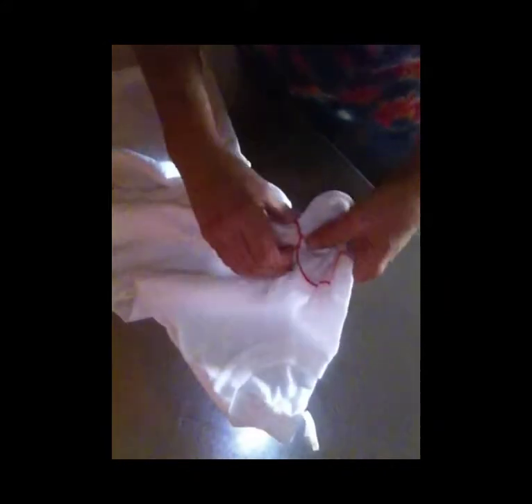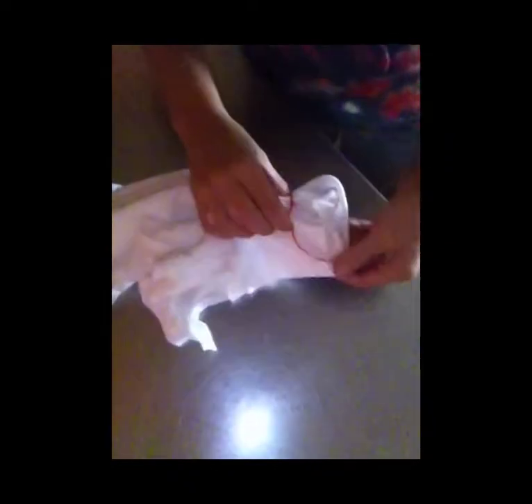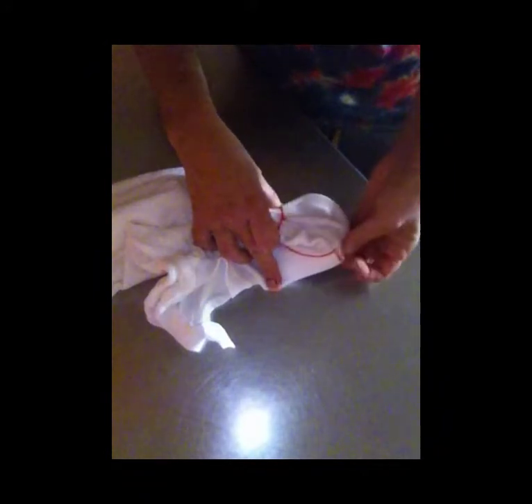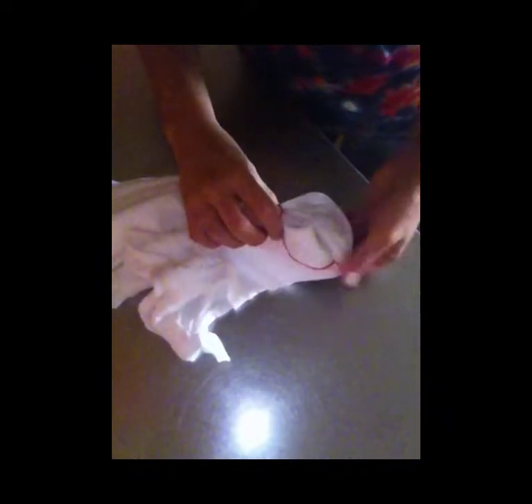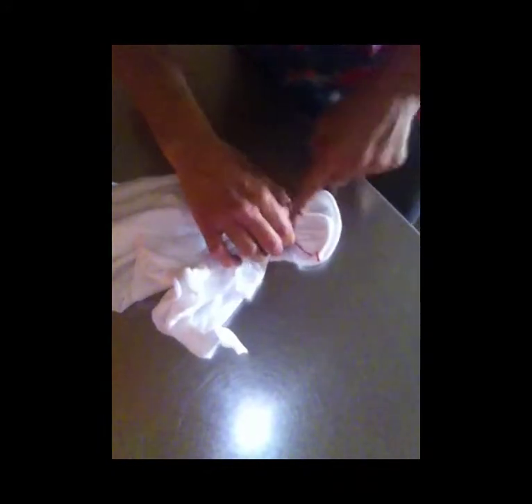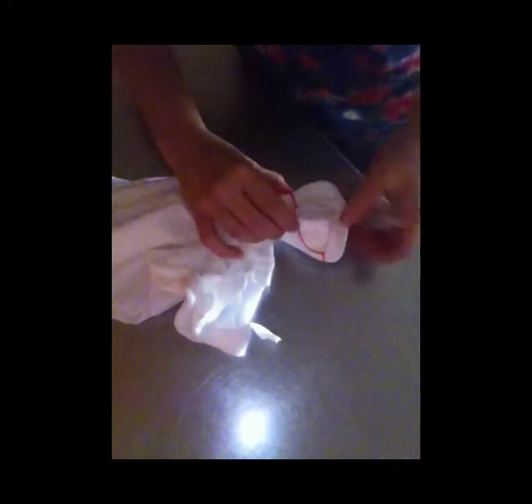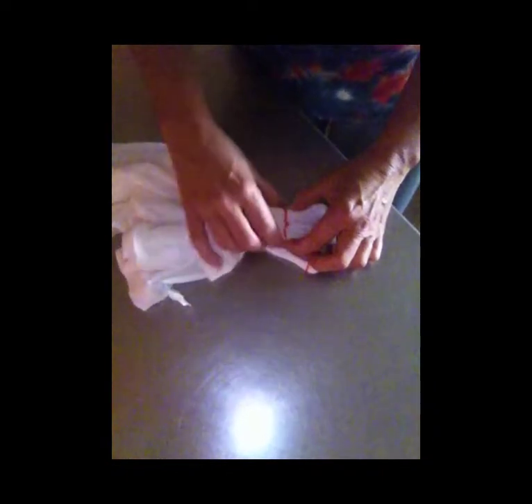We'll go ahead and finish folding up to that line. Make sure your layers don't get off — you can feel it if there's a wrinkle in any of this, and you've got to get that wrinkle out. I'm squashing that down to keep it all together, and I want to keep this flat. I don't want it to bunch up; I want it to be as straight out as possible. I'm holding my hand way back here because I want that fold to be clean all the way out and not bunched up.